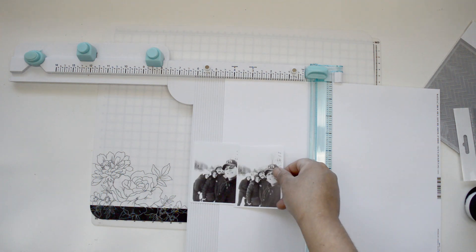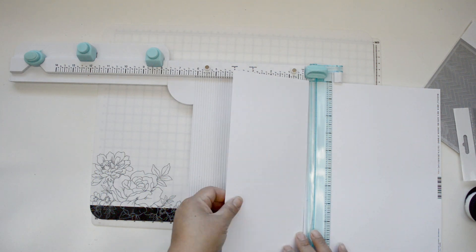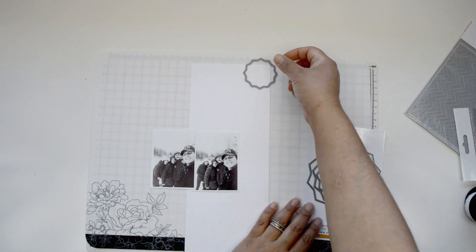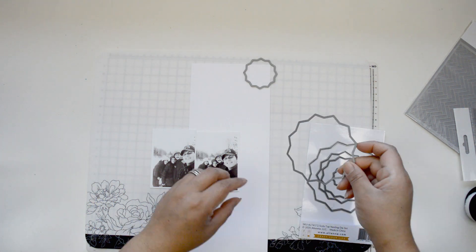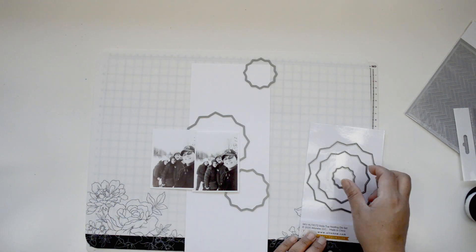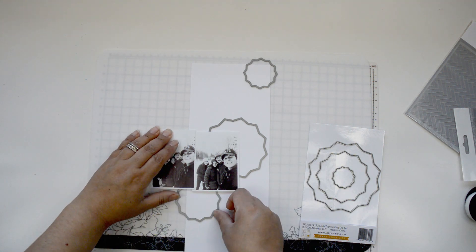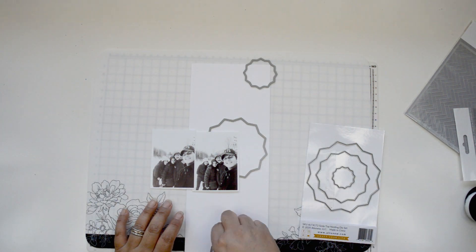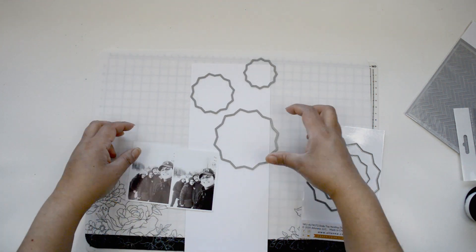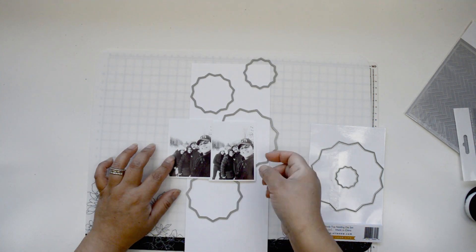I'm starting by cutting — this is heavy white cardstock — I'm going to cut around a four and a half by 12 inch strip. I'm going to use the soda top nesting dies to create little impressions on the background. Think of it as creating my own custom design. I just want to have these empty spaces on the white paper strip where I can add color and a little bit of blooms. Think of it as little windows.